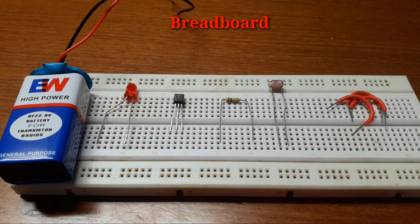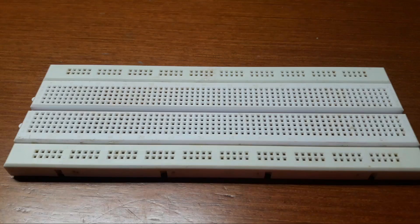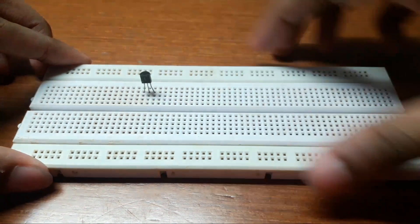So these are the components you require to make a dark sensor. First, place the BC-507 transistor on the breadboard.